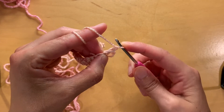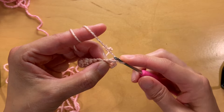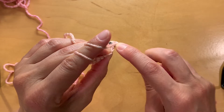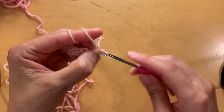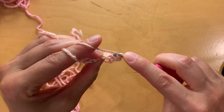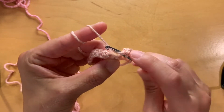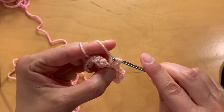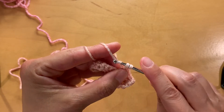Now you're going to start single crocheting into the back loops. If you've never done this before, it's super easy - it's just a regular single crochet, but instead of going through both legs of the stitch, you're going to go only into that back loop and single crochet there. Go into the back loop of the stitch, single crochet into the middle of that V. Do this all the way down.